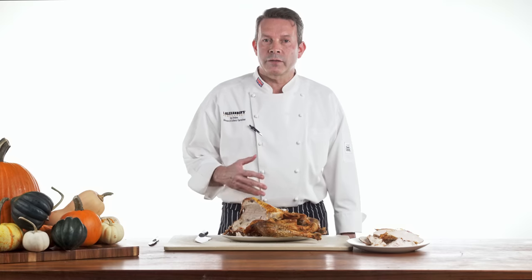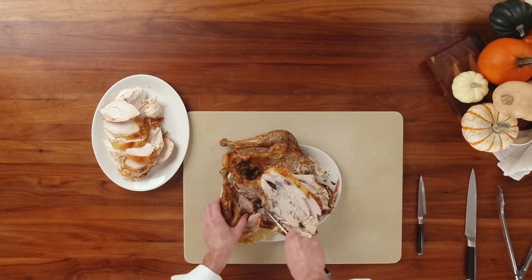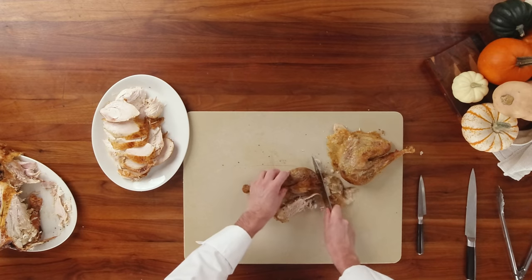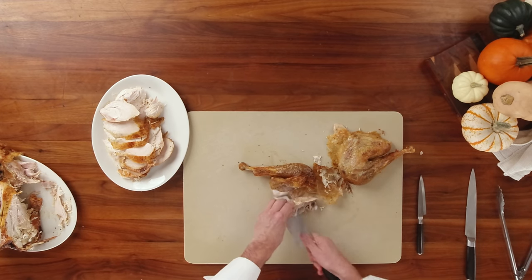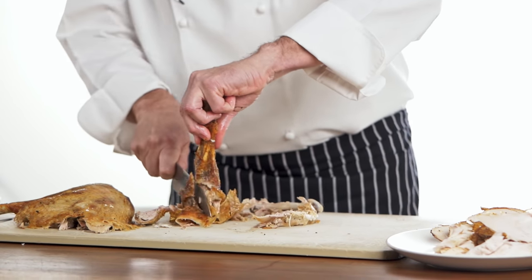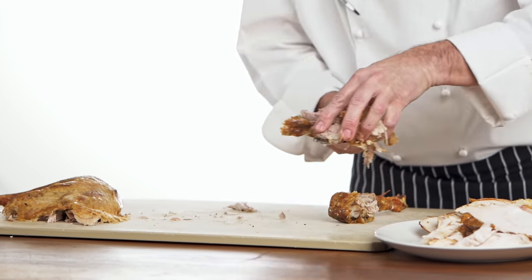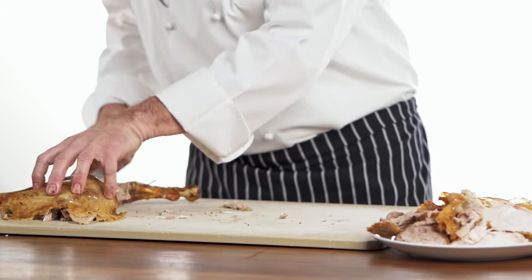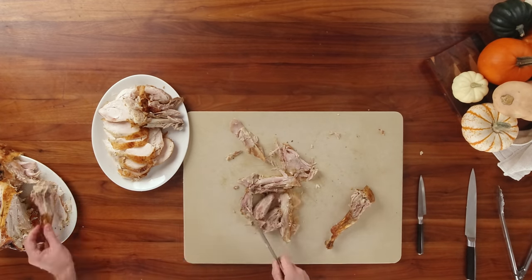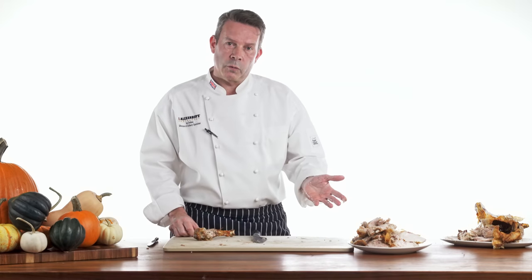Now we've removed all the meat from both sides of the breast, we're going to cut the legs. If you just place your knife in between the joint, they will separate. We're going to take the leg meat and basically trim off where we can around the drumstick. And there is our first traditional way of carving the turkey.